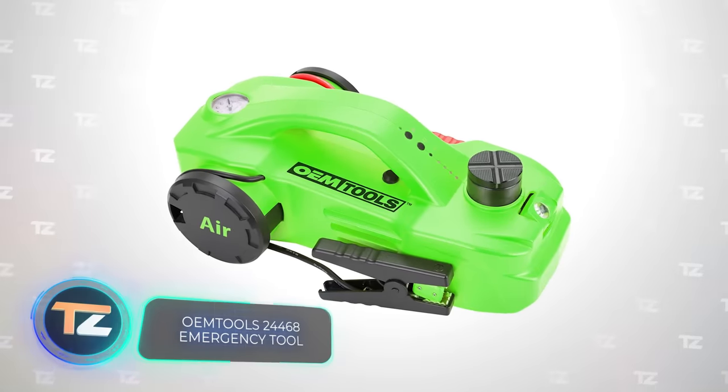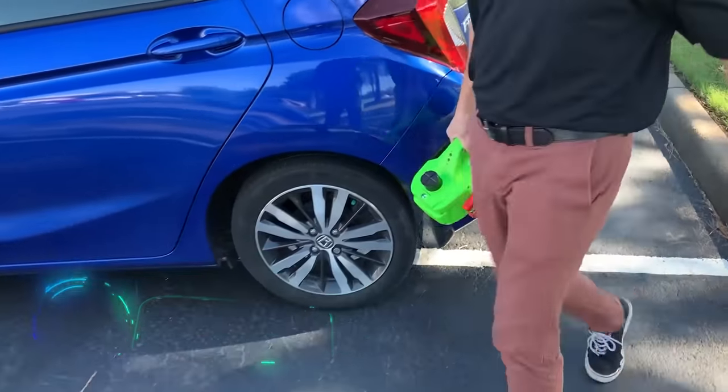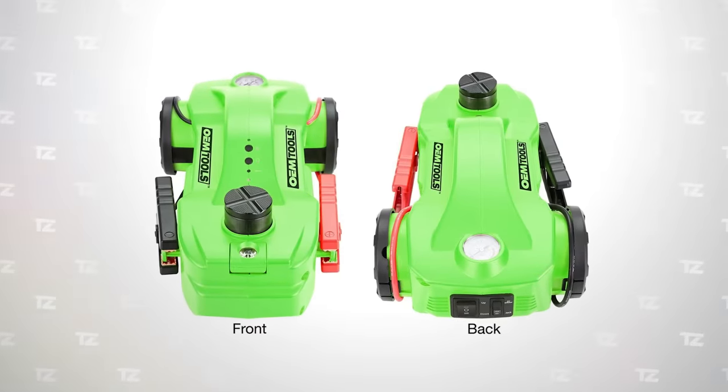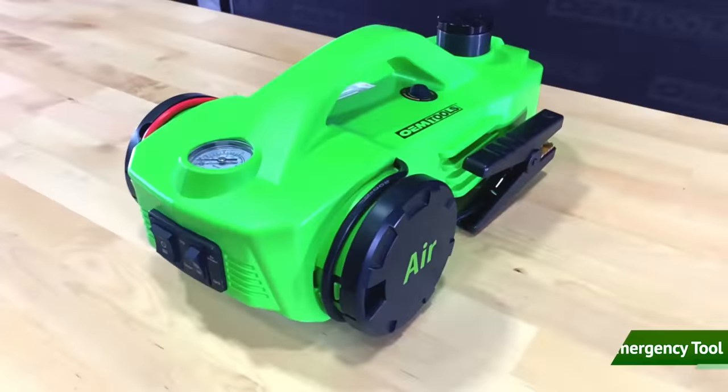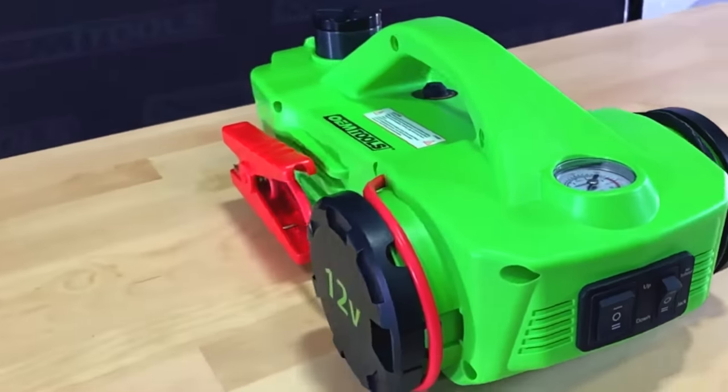OEM Tools 24468 Emergency Tool. However, you can't change a wheel without lifting the vehicle, and that's where the next tool on our list will come in handy. It was developed specifically to provide assistance in critical and emergency situations.